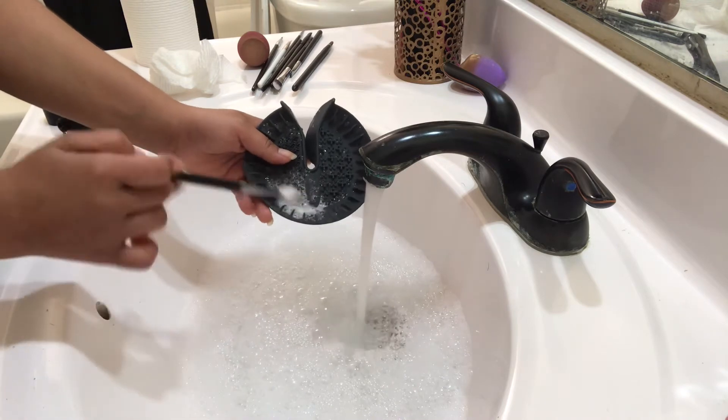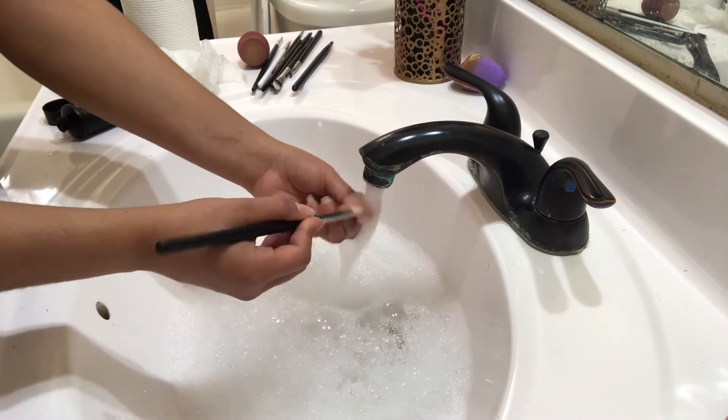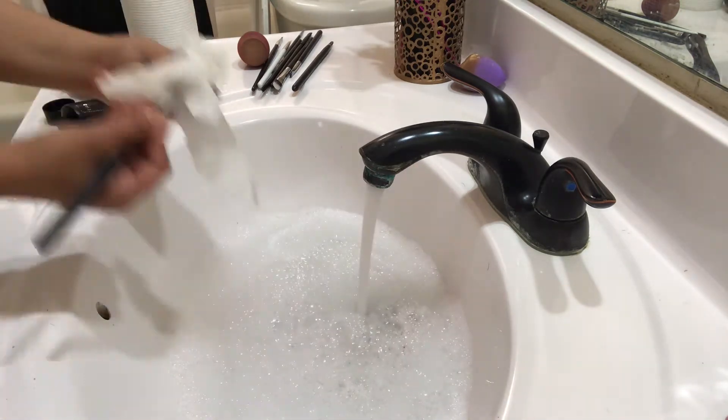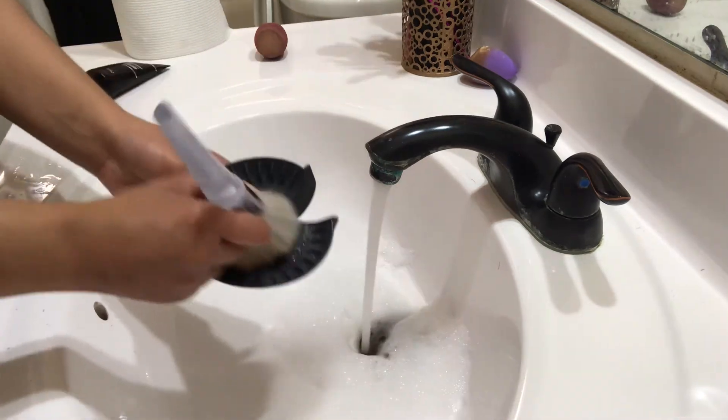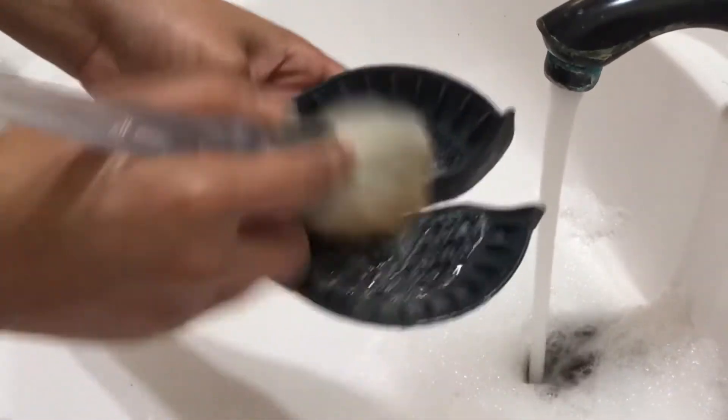Sometimes there are eyeshadow shades that just don't want to come off. That actually happened to me when I was using the Fade Into Hue palette by ColourPop — it did stain my brushes. It was overall difficult to clean off that shade.